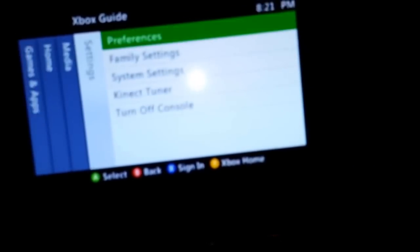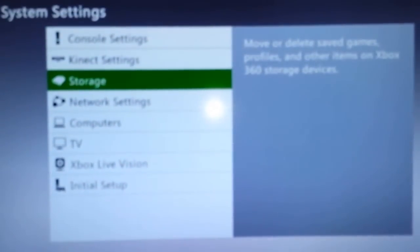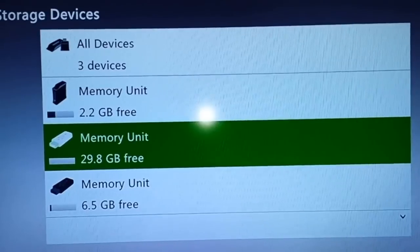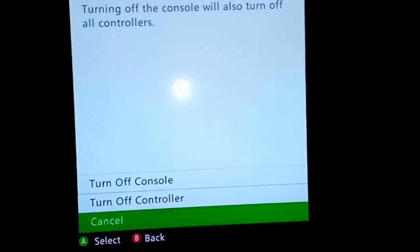Let me turn the controller on to show you. We'll skip the login. It's going to show a 32-gig and an 8-gigabyte USB stick. Go to System Settings, then Storage — and there you go: you have three devices. This is the internal memory of the unit, this is the 32-gig thumb drive, and this is the 8-gigabyte thumb drive. Now we'll turn it off. You have to have this powered off when you do this — you don't want to do it while it's on.